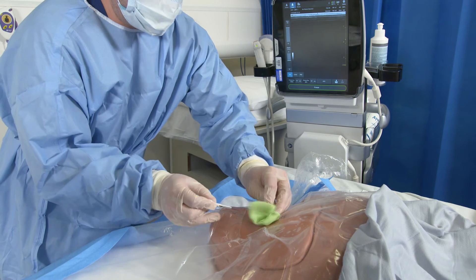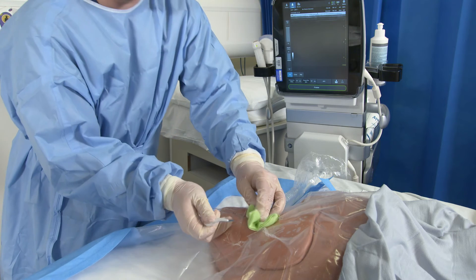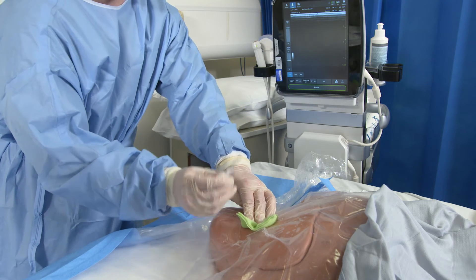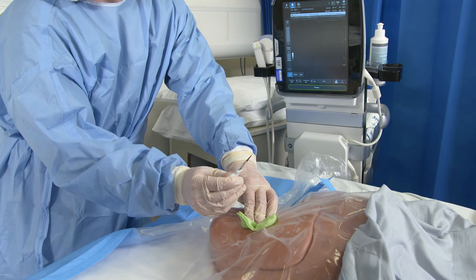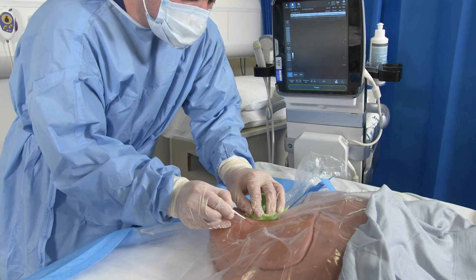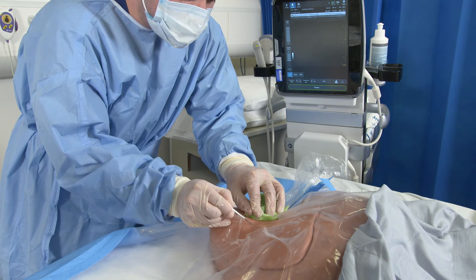The next step is to make a small incision in the skin in order to allow your dilator and ultimately your line to go in easily. There's a small scalpel contained within the CVC kit. Use this along the path of the guide wire to make a small incision in the skin.